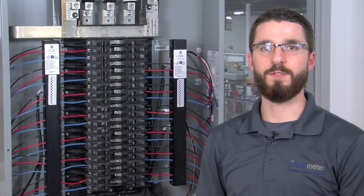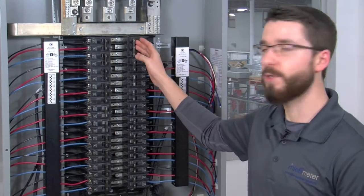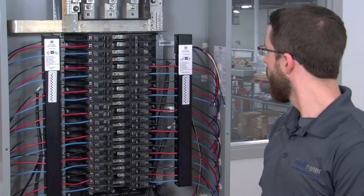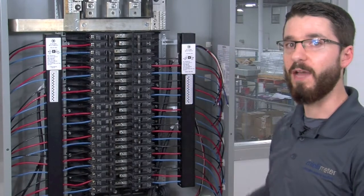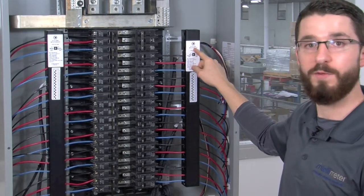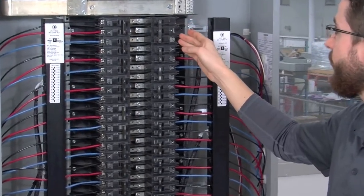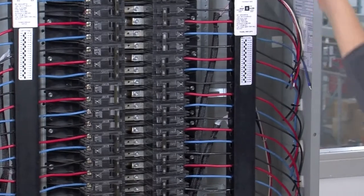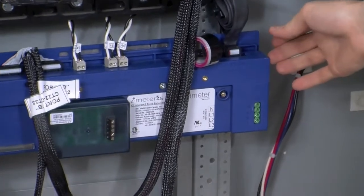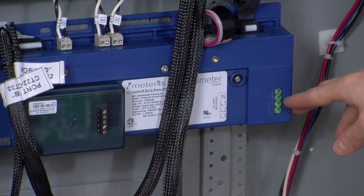Now it's time to install our reference voltage, which is used to both power the meter up and provide the meter with reference to the different voltage phases. To achieve this, we are going to require a separate 15 amp three-pole breaker because we're using three-phase metering. We already have CTs in place for this breaker — we wouldn't normally meter the I-45 power, but in this case we're going to keep them, meaning CTs 22, 23, and 24 will become our I-45 power meter. Terminate one end of the wires into the breaker and neutral block, then run those four wires back down the panel to the I-45 and terminate them into the green terminal strip on the right side, starting with neutral, line 1, line 2, and line 3.